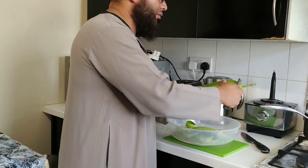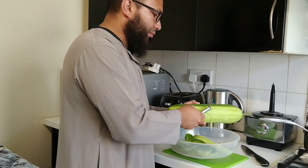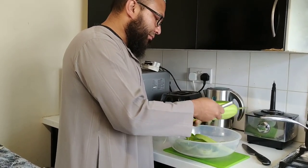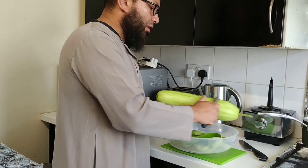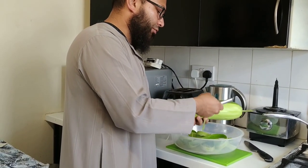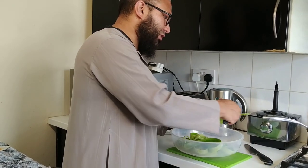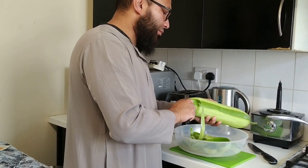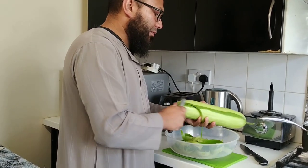These gourds are a staple in Indian cuisine, especially amongst Bangladeshis. And we're gonna cook it with rohu fish today. Rohu is a type of carp — I'm not actually sure what the scientific name is, but it's a type of carp that's commonly farmed and found naturally in Bangladesh.